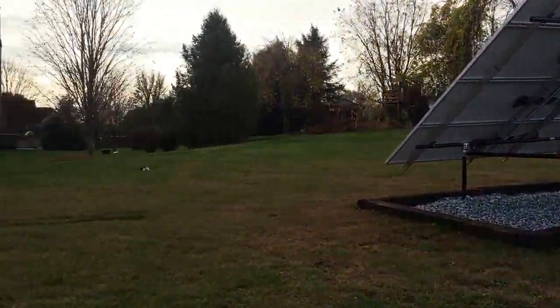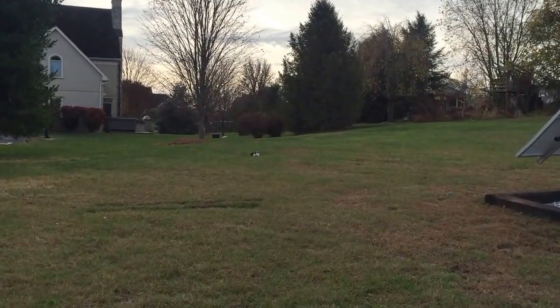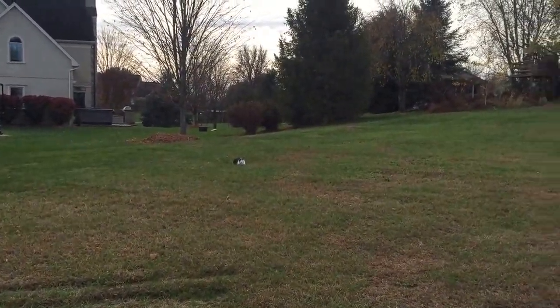Good morning, it's Ben with Belmont Solar. A cat came to visit us. Apparently this cat loves solar as well.